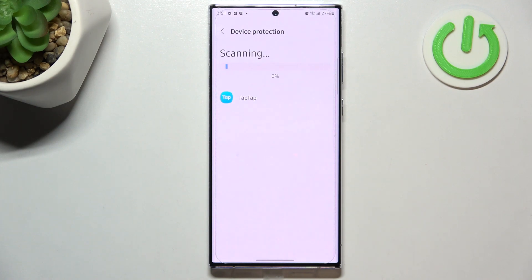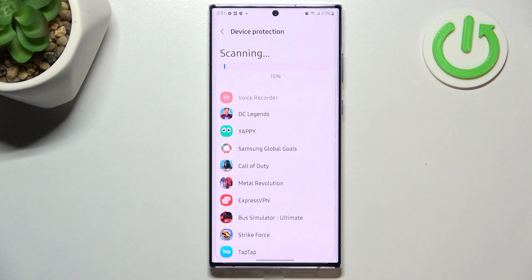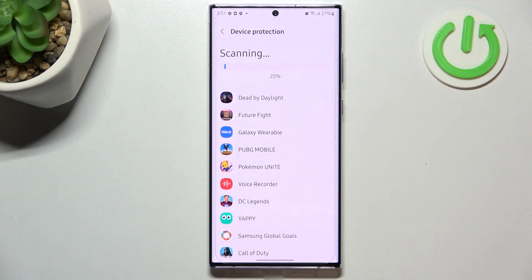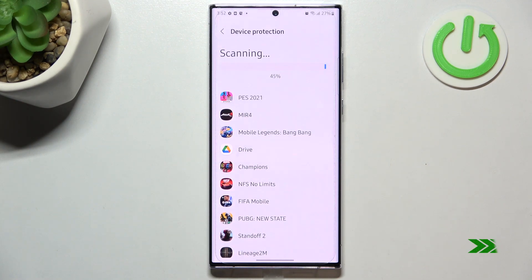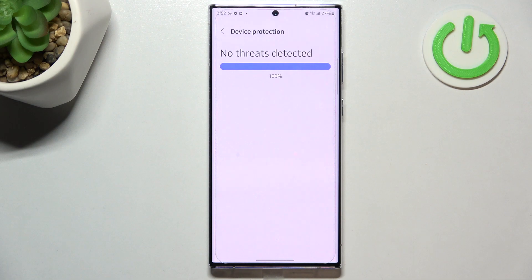So it will scan itself and after that it will show you the results — so if you've got any viruses, any malware, or any problems with the apps. Let's wait patiently and check if my device is protected.